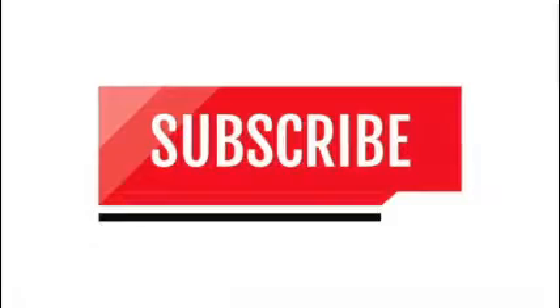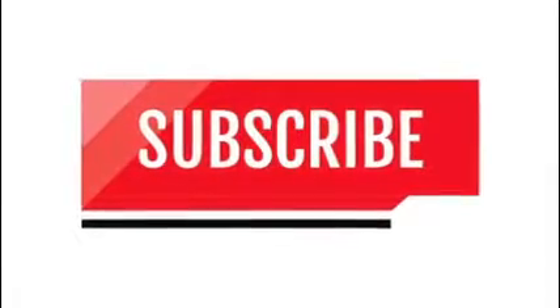If you guys have it, please make sure you leave a comment and subscribe for more WRX content and reviews on other products. I've got some big things coming up that I'm going to be doing reviews on, so you really want to subscribe to get those notifications. I hope you guys enjoy your week — talk to you guys next time.